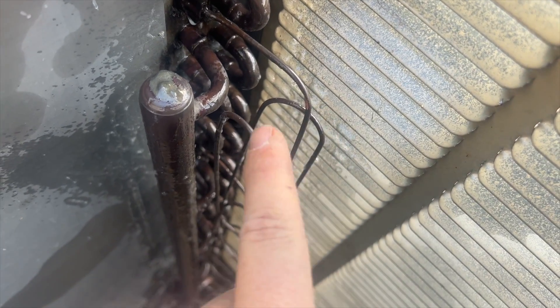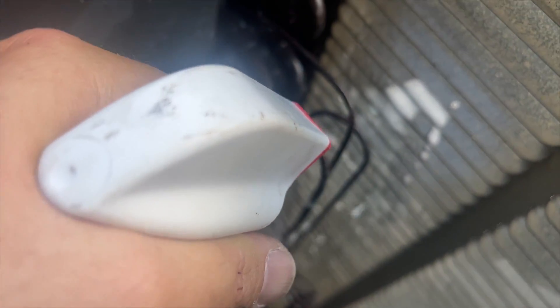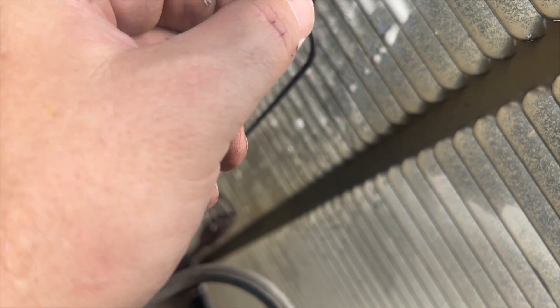There's one right there — you can see it — this was rubbing. Down here you can see it better. It looks like the leak is actually right here on the cap tube. It's hard to tell but that's our leak — it's on the cap tube. This is going to be tough to fix.